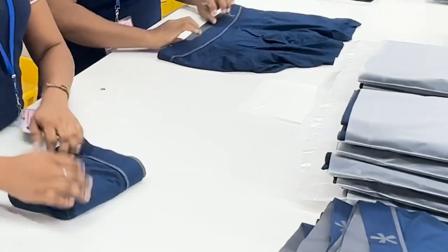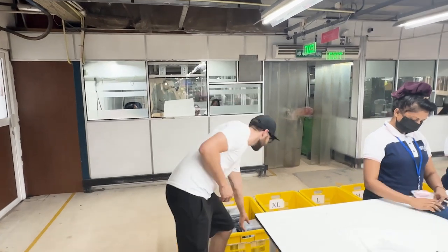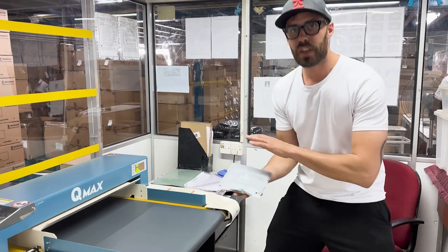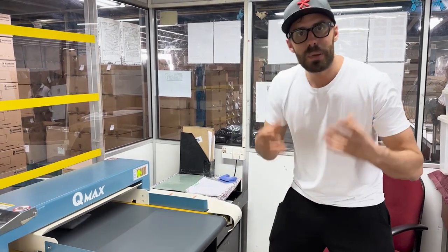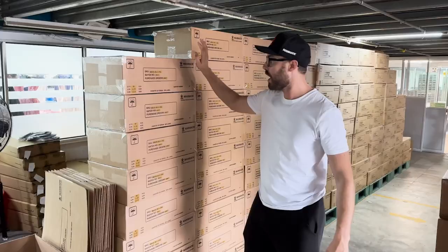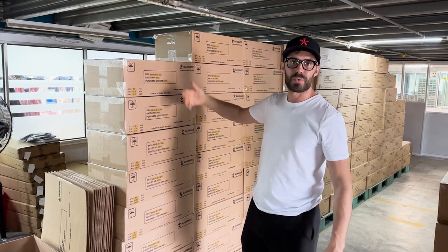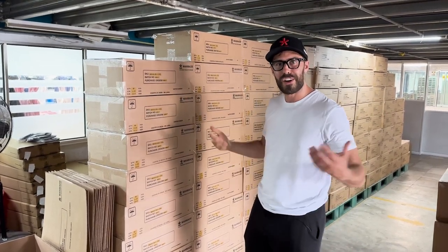Once the products are fully checked, folded, pressed, and placed in their garment bags, this is what they look like. They always have to pass through a metal detector just to make sure everything is good and there are no pieces of needles still stuck in them. And these are some boxes that are ready to go — it's nice to see them because we're so used to seeing them in our warehouse and office in Canada.